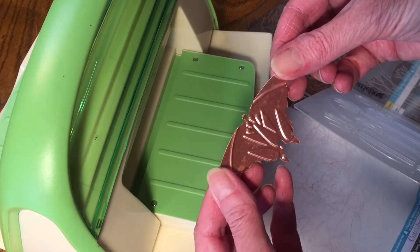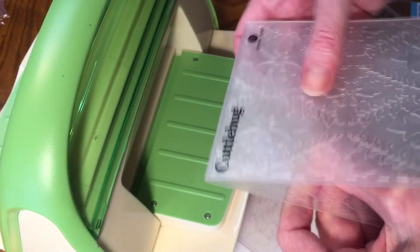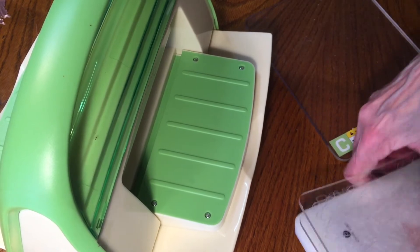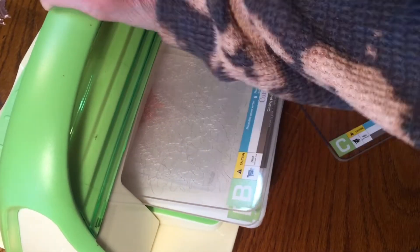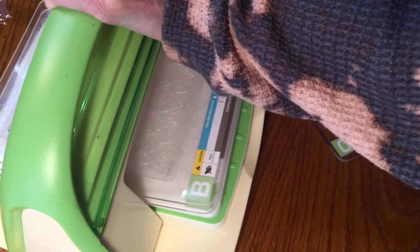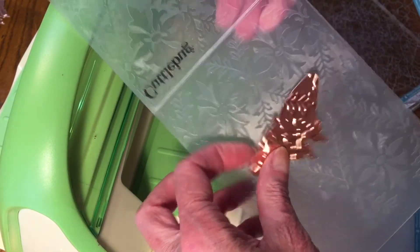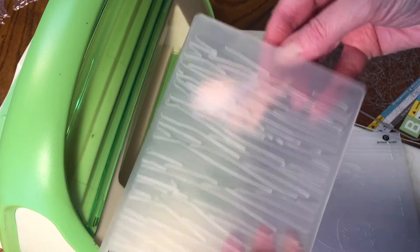That embossing worked perfectly — how beautiful! For the next one, a floral folder, I'm lining it up and checking the back to make sure it's centered where I like it. I use the white A plate, the B plate, the folder with the metal, and then another B plate, holding them together and getting it through my machine. I went forward and back a few times — I had never used this folder before so I wanted to make sure I had a nice deep emboss. That worked great.